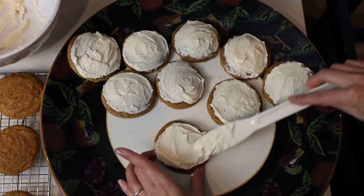Grocery store pumpkin butter cookies - it's a win. My buddy at the party said they were the best cookies he's ever had, and I thought they were really good too. Guys, thanks so much for watching - we'll see you in the next one.